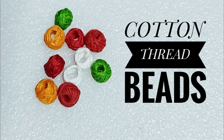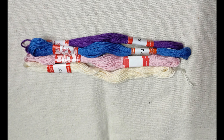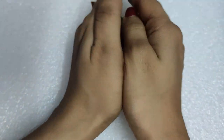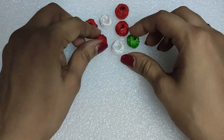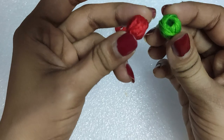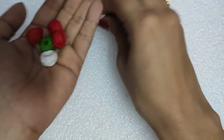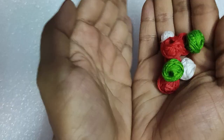Today I will be showing you a very easy tutorial on how to make cotton thread beads. These are very common and used in many jewelries. For this project I have used embroidery floss. These cotton thread beads are generally used for decorating our handmade jewelries.